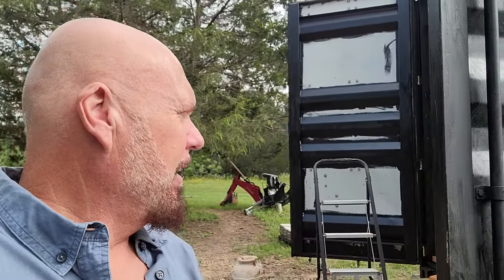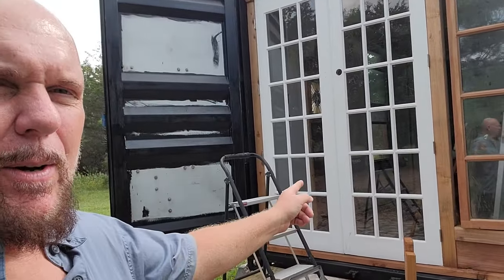Hey everybody, it's Steve at Thousand Year Homes. Behind me is my grand entrance into my shipping container, behind the cargo doors. The cargo doors I can close for security purposes. And these will be trimmed out in cedar - I'm going to give them a castle door vibe. So anyway, it does close.